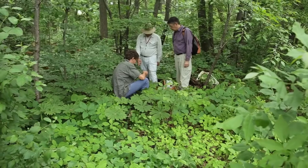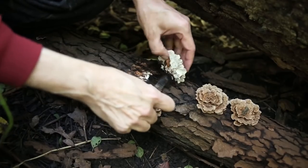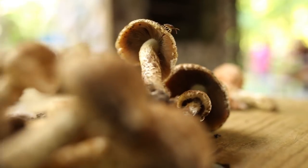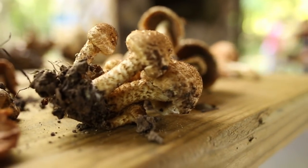Citizen science is basically non-professionals — however you want to classify them — helping the professionals to conduct research, document mushrooms: where they are, what they are, how they're related.